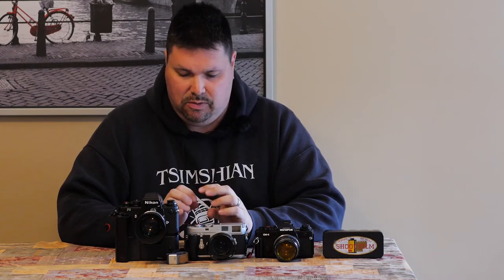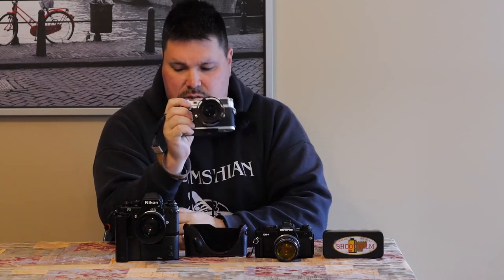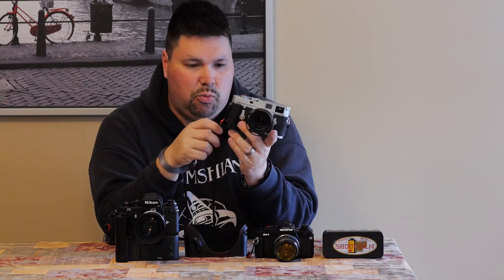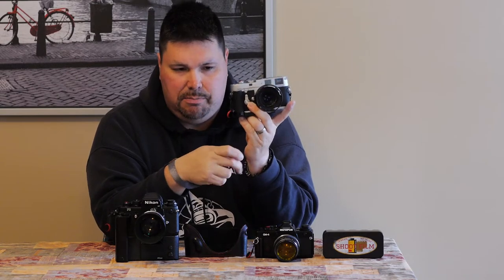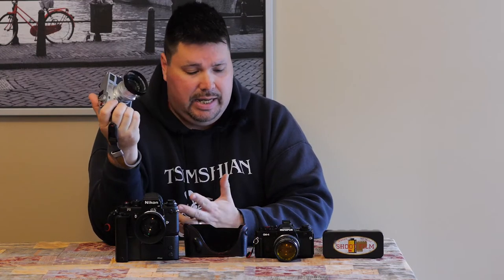The first thing I must have on any camera is the Peak Design Cuff Strap. I have never been a fan of traditional neck straps — never have been. These are just perfect to fit my wrist and they look great on the camera as well. They also easily detach in the event of me wanting to use it with my Black Rapid strap, so I don't have something dangling off it.